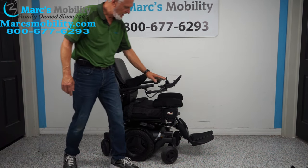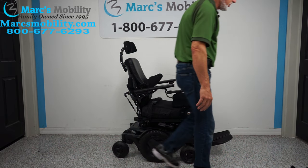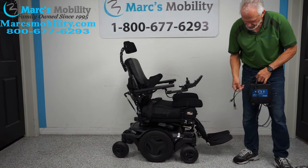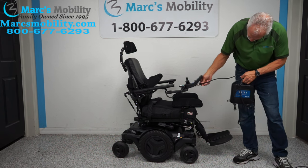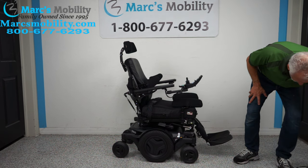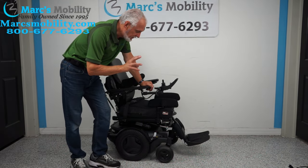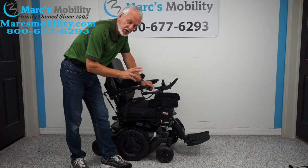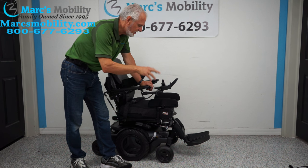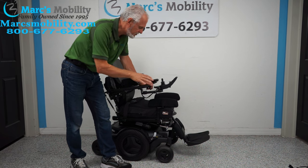You also have a fully adjustable headrest with several positions. When you charge this chair, you plug the charger right in and once it reaches 100% the charger will stop — these are smart chargers that know when to stop charging. This chair has a weight capacity of 300 pounds and a range of up to 15 miles on one battery charge, though mileage varies based on terrain and usage.